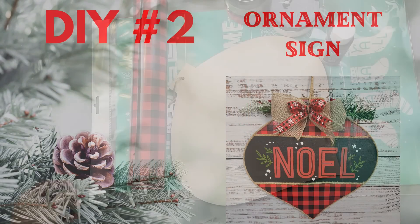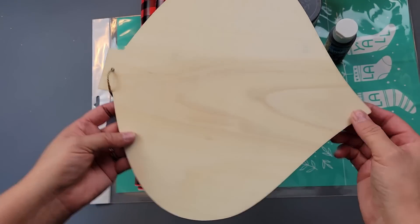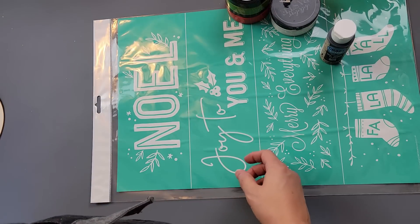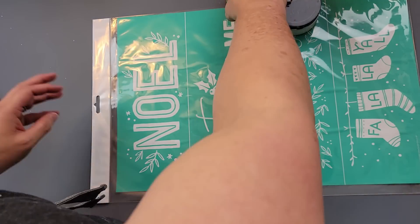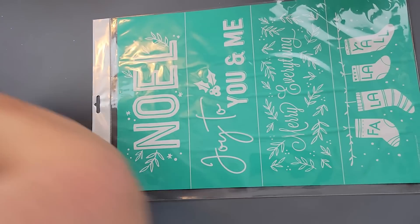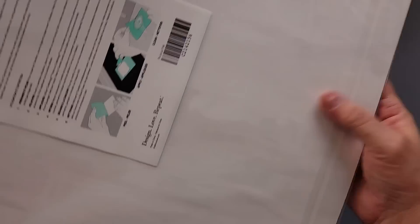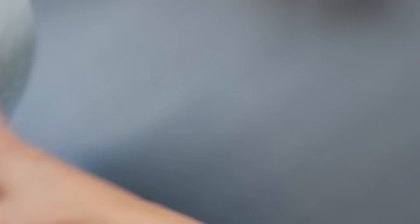For this DIY, I'm going to use this wood ornament sign from Dollar Tree, this red Buffalo check — I think I got this from Dollar Tree — some chalkboard paint from Dollar Tree, and then my Chalk Couture chalk paste in the color candy apple, pesto, and bright white. And then I'm going to use this transfer — I think this was last year's — it's called 'Fa La La Y'all.'